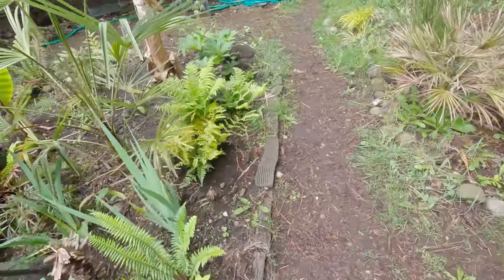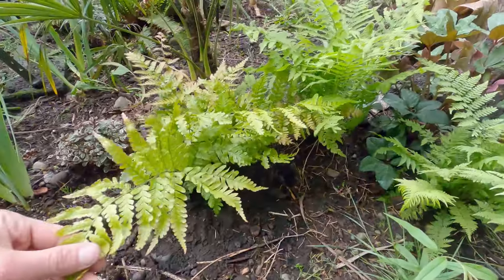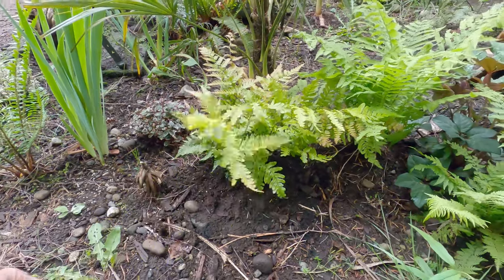Over here, this is Triopterus erythrosaura, autumn brilliance fern. Kind of a plain Jane looking fern, but I like it. I really like ferns.